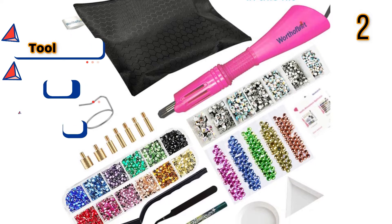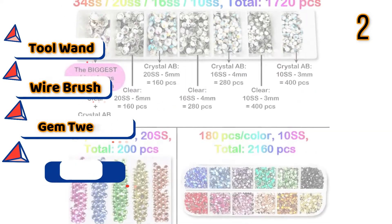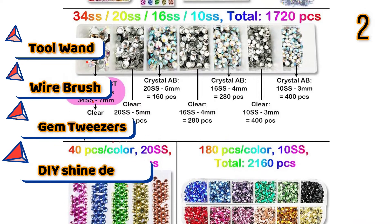Features: Tool Wand, Wire Brush, Gem Tweezers, DIY Shine Design.